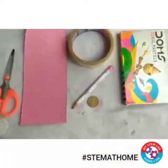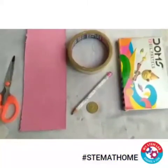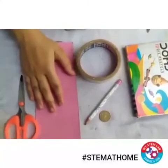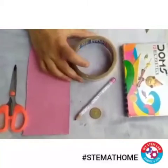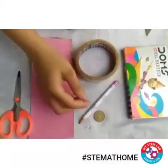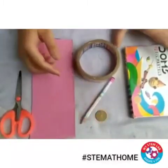Hello children! Today I will make a penny spinner in front of you. For that you just need a pair of scissors, a small piece of cardboard, any circular thing like a bangle, tape or anything, a pencil, a coin, and some colors.